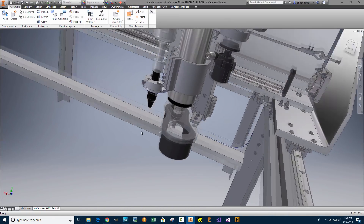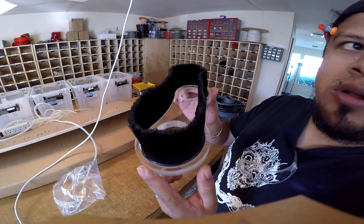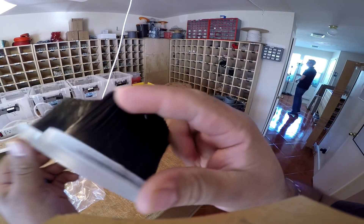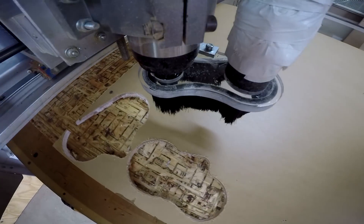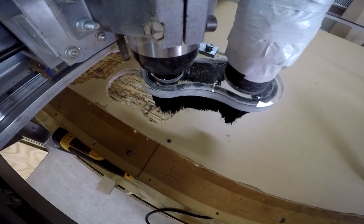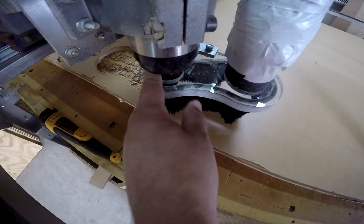Let's check out the process of how we fabricate this particular part. This is what the actual part looks like after complete fabrication — fabricated from the CNC machine, cleaned up, and with the strip brush glued in. Here we place the material in the machine and now we are zeroing the C axis as well as the X and Y at the same time.